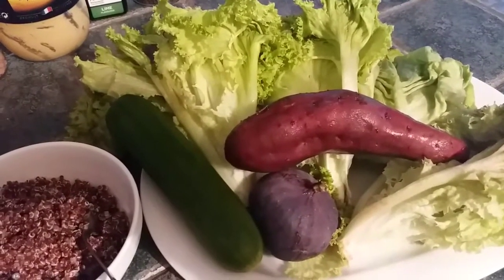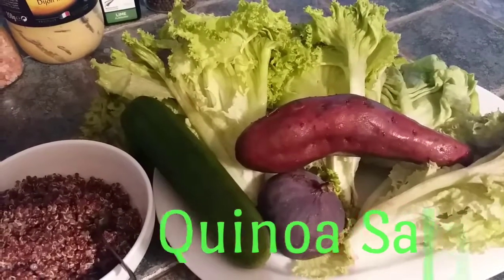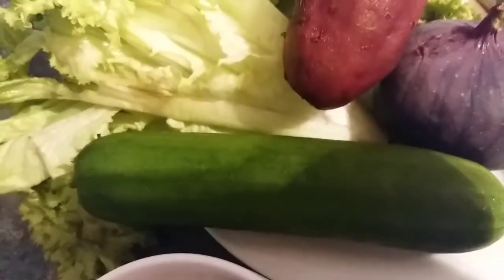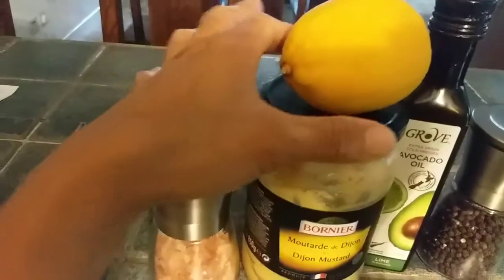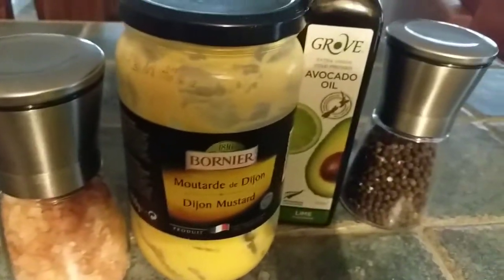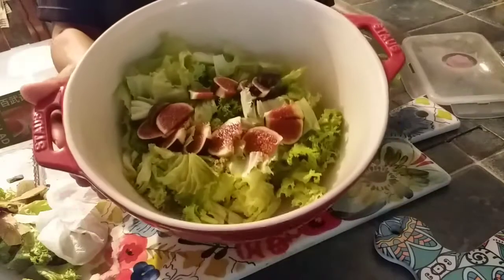Hello guys, this is Jamie on your channel. In this video I want to show you how to make a quinoa salad with sweet potato. Our main ingredients are quinoa, sweet potato, fig, cucumber, and lettuce or salad veggies. For our sauce we need a lemon, Dijon mustard, pink salt, avocado oil, and pepper. Let's add our ingredients to the mixing bowl.